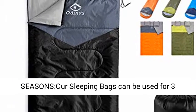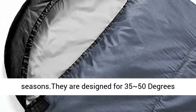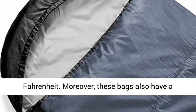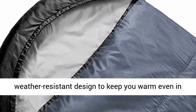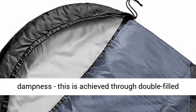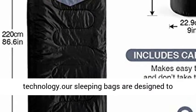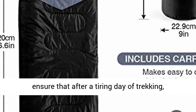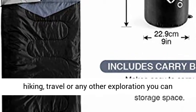These sleeping bags can be used for 3 seasons. They are designed for 35–50 degrees Fahrenheit. Moreover, these bags also have a weather-resistant design to keep you warm even in extreme conditions and prevent dampness, achieved through double-filled technology. Our sleeping bags are designed to ensure that after a tiring day of trekking, hiking, travel, or any other exploration, you can get a good and relaxing night's sleep.